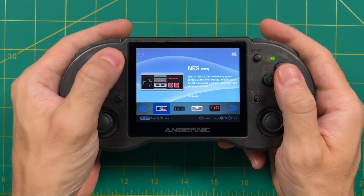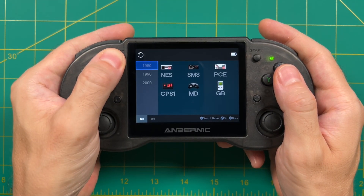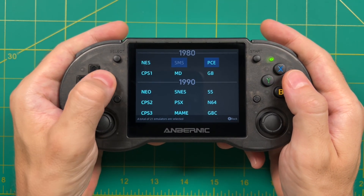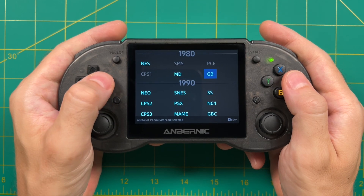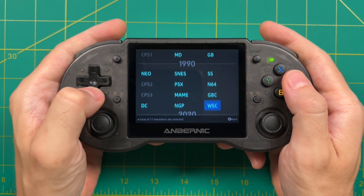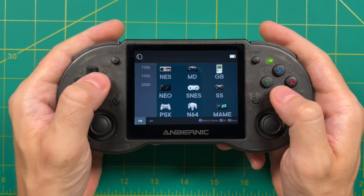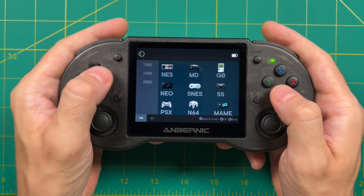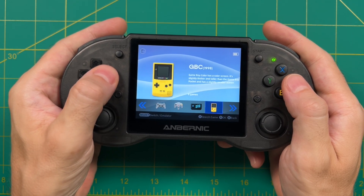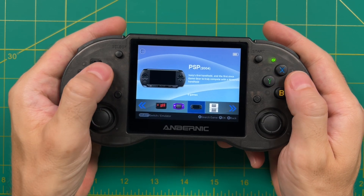If you hold down the select button while in the main menu it'll bring up a menu, and holding select again brings up another menu where you can select and deselect the systems you want to see on the front end. For example, I'm not going to play Master System or CPS games on Android, so this lets you remove systems you don't want to see. On the Linux emulation station side it only shows systems that have ROMs in the folder, so this is one extra step but it's not that bad.